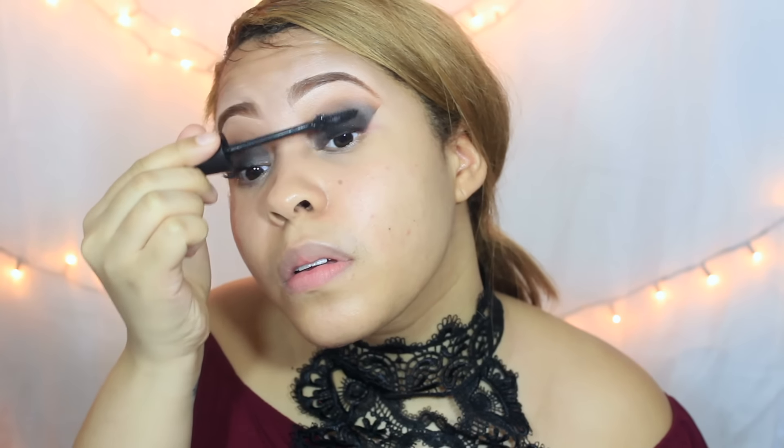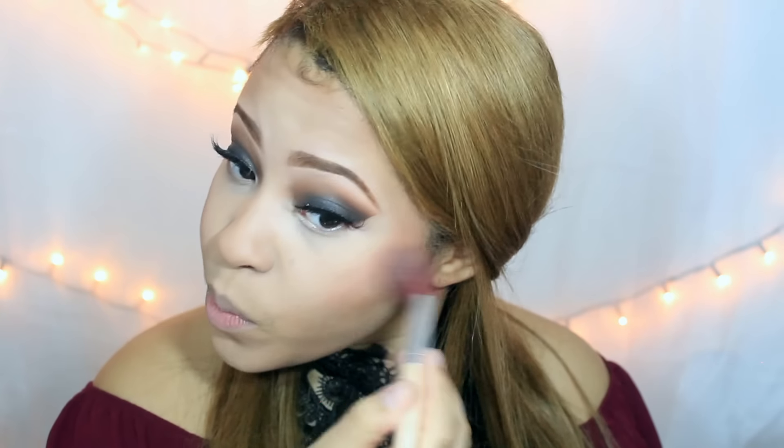Ahora toca la máscara de pestañas, voy a estar aplicándola para aplicar pestaña postiza. Parezco una vampira, pero ya volví. Me puse demasiado corrector, lo sé. Pero vamos a estar sellando el corrector y haciendo el contorno. Voy a estar utilizando esta paleta de LA Colors, que es súper económica — cuesta $6 — y está súper buena.